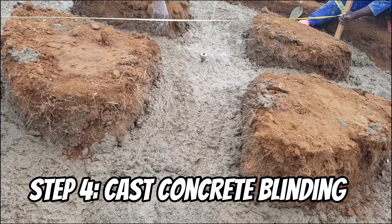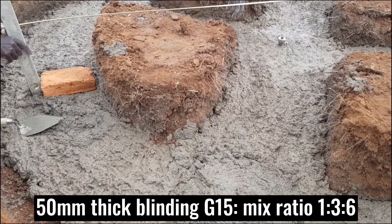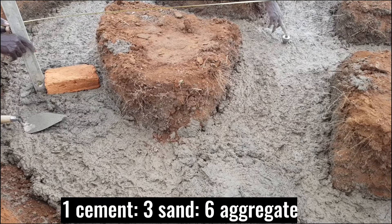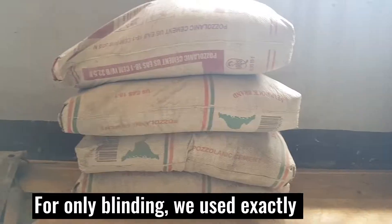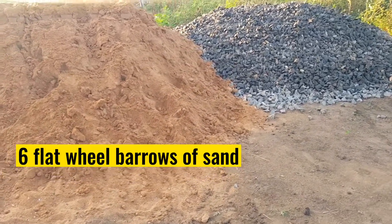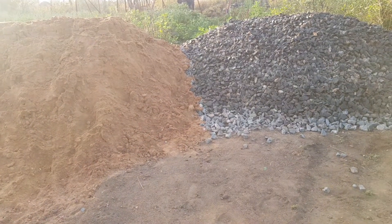The fourth step is to cast a 15mm thick concrete of grade 15 for blinding. Use mix ratio 1:3:6, that is 1 part of cement, 3 parts of sand, and 6 parts of aggregates. We used exactly 2 bags of cement, 6 flat wheelbarrows of sand, and 12 flat wheelbarrows of aggregates to cast the concrete blinding in this foundation.